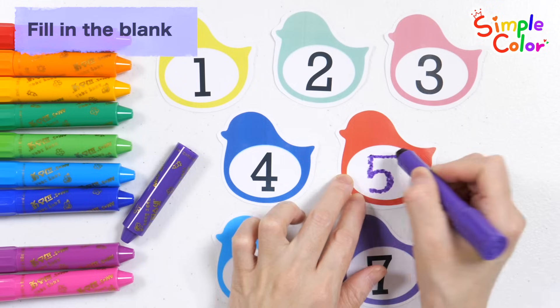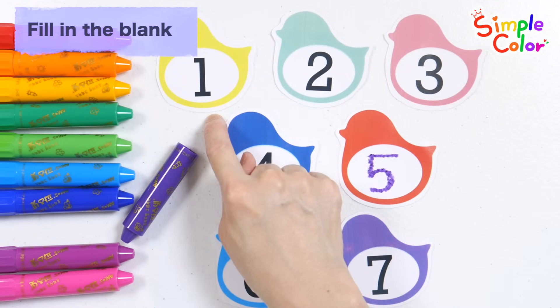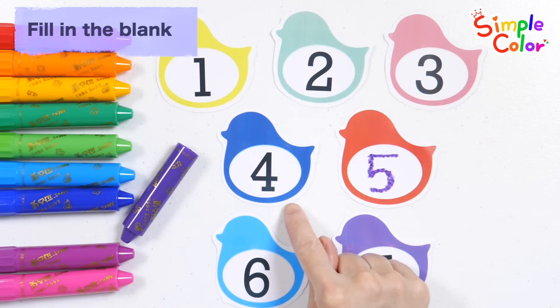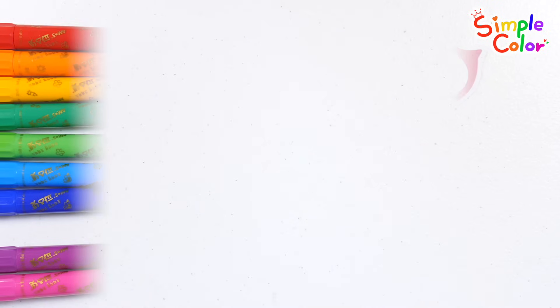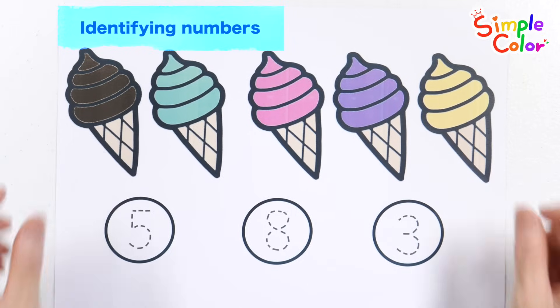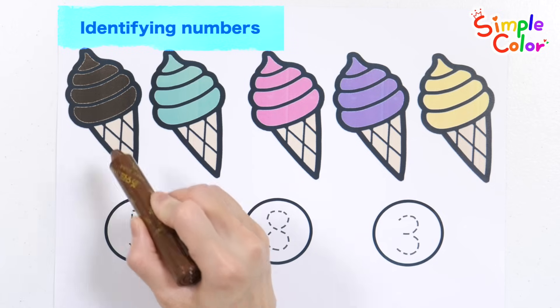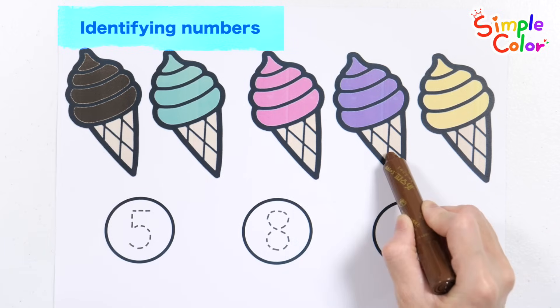Five! Shall we read the numbers again? One, two, three, four, five, six, seven. Great job! It is sweet and cool ice cream. Count how many ice creams there are and write the correct number. One, two, three, four, five.